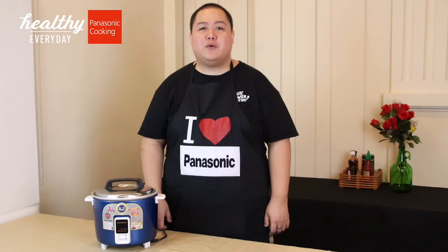So you think that a rice cooker is only designed for cooking rice? Let me prove you wrong, because I will be cooking 84 amazing recipes using this ultra-durable rice cooker from Panasonic. Stay tuned and follow this series. Cheers!